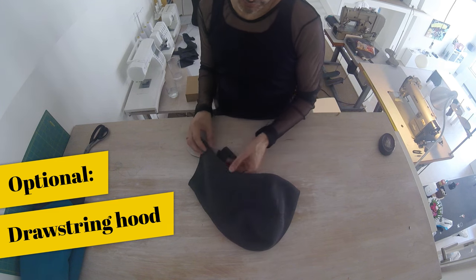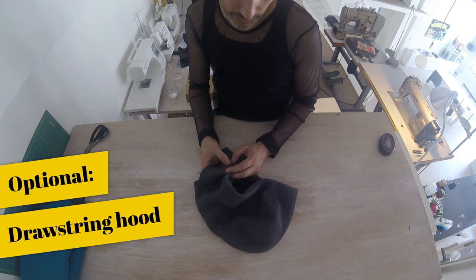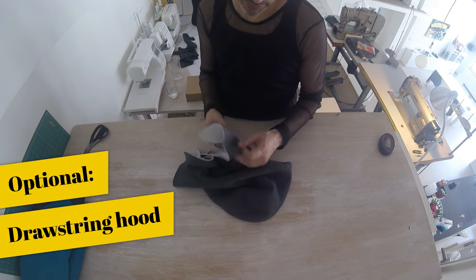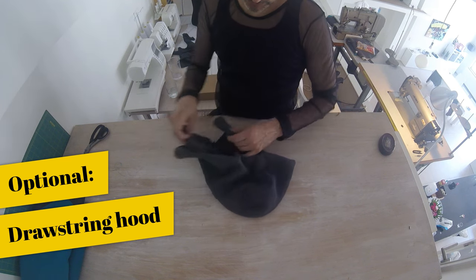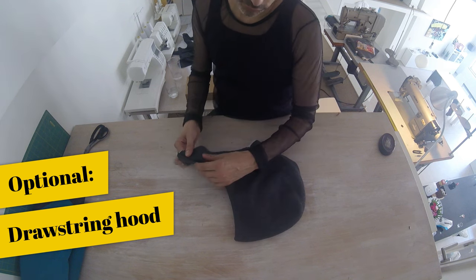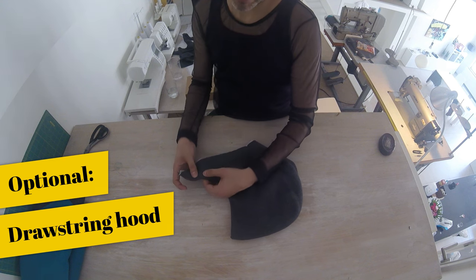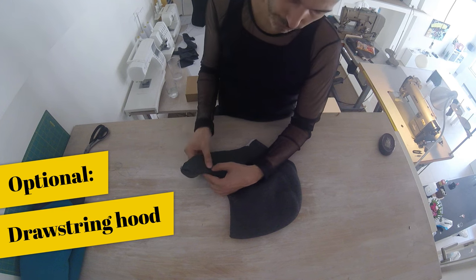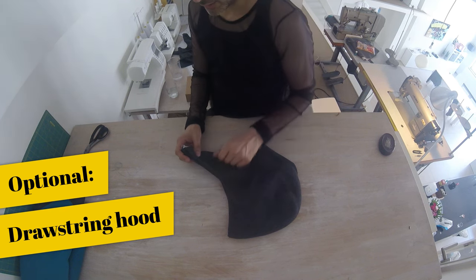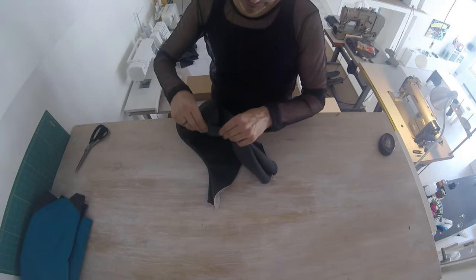If you want to run a cord through your hood, before you topstitch this channel you want to make a hole — put in a ring — to run the cord through here and here. Beware that this will overlap, so do it before the part that overlaps. If you are uncertain, there's a notch on your pattern that will show where it starts overlapping, so you make the hole a little before that point. You only do it on the outside, and then later you can run the cord through.